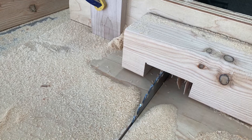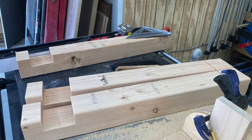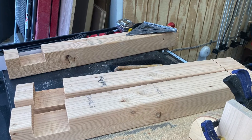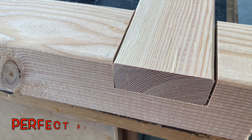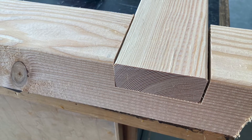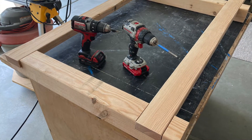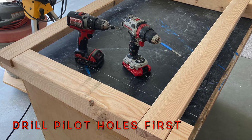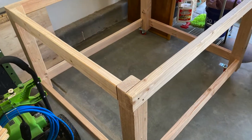I cut some dados on my table saw. You can do this any number of ways, but that's how I did it. That's what we wound up with, and you'll see here how they go together — easy enough. Perfect fit, almost like we knew what we were doing. It's important for the tabletop to be square and sturdy because it's on wheels, and in the garage shop everything has to move.